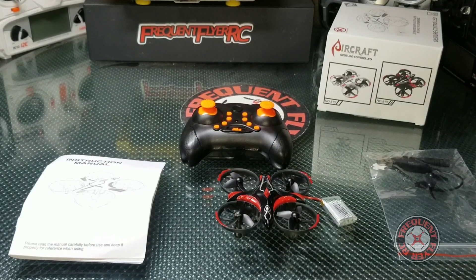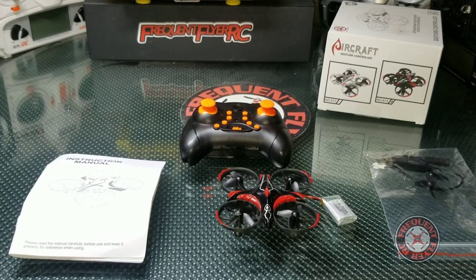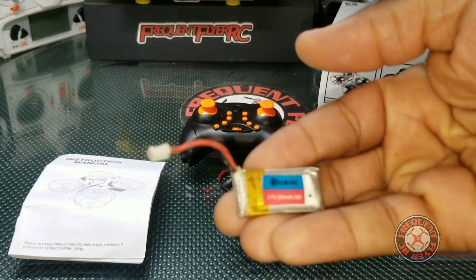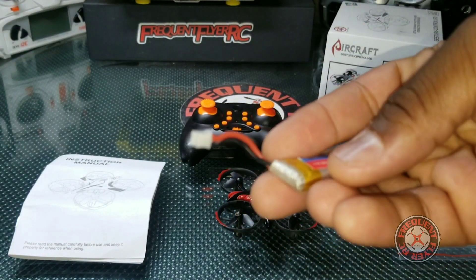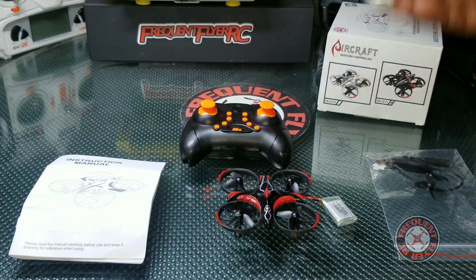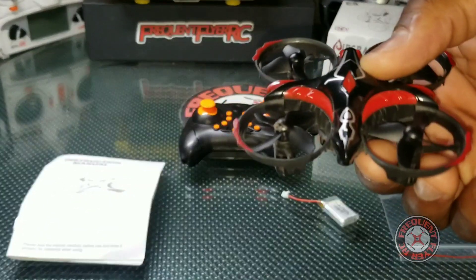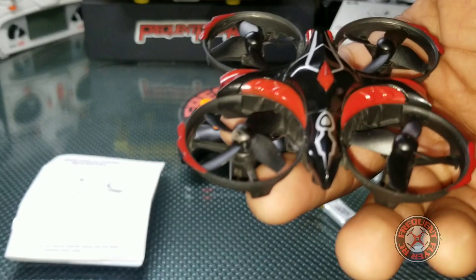Just to show you one of the batteries I've been using with this — this came with one of the iSheen flyers and it's 280 milliamp hours. It works pretty well with this. Really awesome little aircraft — the Gesture Control Aircraft. So let's have a look at it in flight.